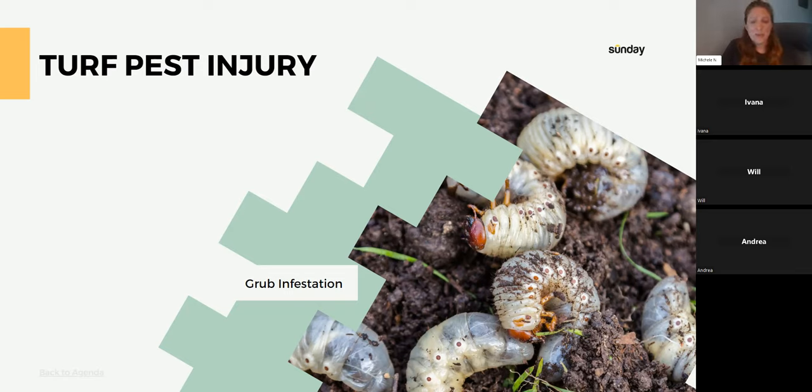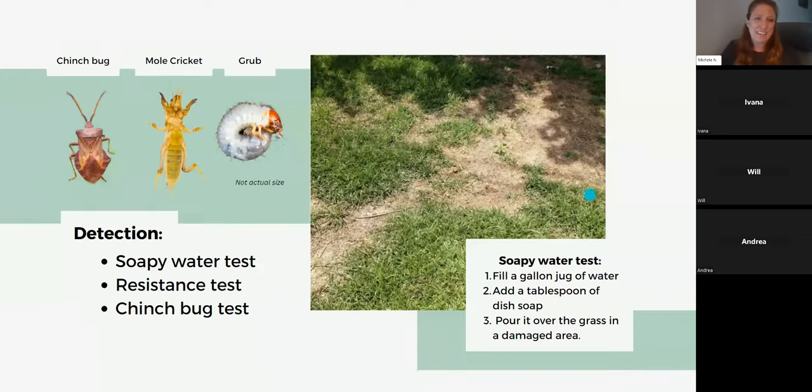If you see birds, raccoons, or skunks suddenly visiting your yard and you also have bare patches, they might be eating your grubs. To confirm a pest infestation, start with the resistance test — go out to the bare spot and tug on the dead grass. If it comes right out, grubs feed right at the root level where it meets the soil. You can pull back the grass and maybe even see the grubs. If the grass comes right out and you're seeing soil, that might be grub damage.